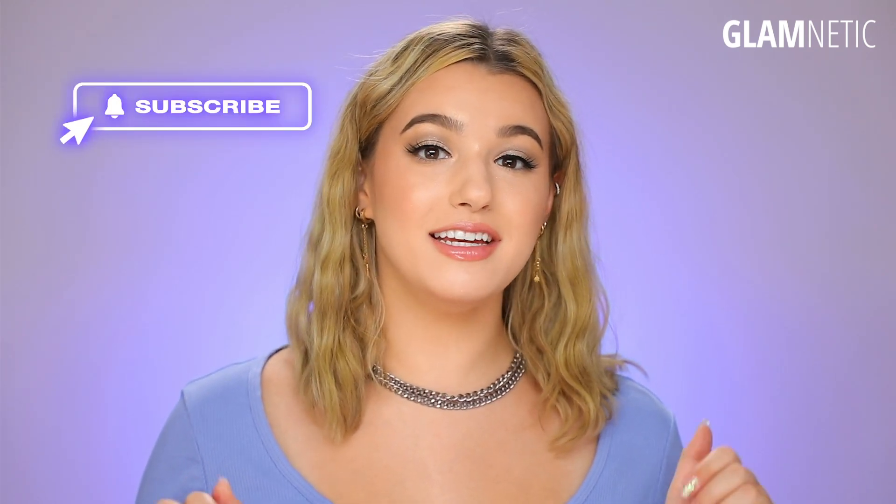Thank you guys so much for watching today's video. Don't forget to subscribe and give a big thumbs up, and we'll see you guys in the next video. Bye.